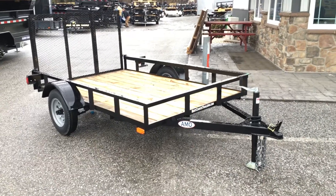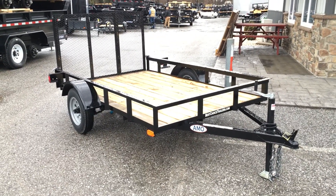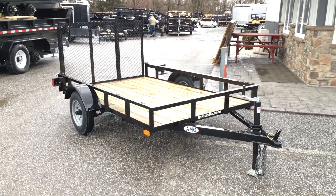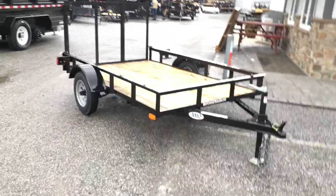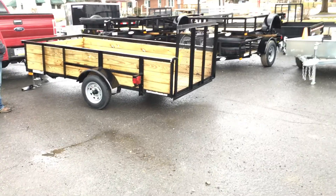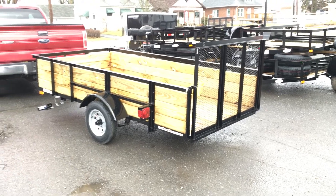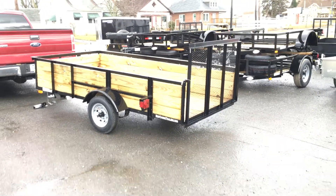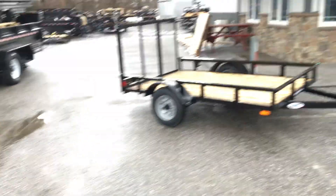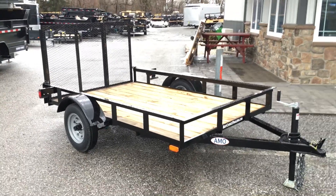Although I think you'll find based on the features we just recognized that it's a good overall value and certainly better than some of what's in the marketplace. This is shown as a 5x8; we also have it in a 5x10 model. It's also available in a three board high side model with the same standard features in the 2,200 pound GVW. The three board high side would give you an approximately 20 inch side, whereas the standard utility gives you an approximately 10 inch open side.